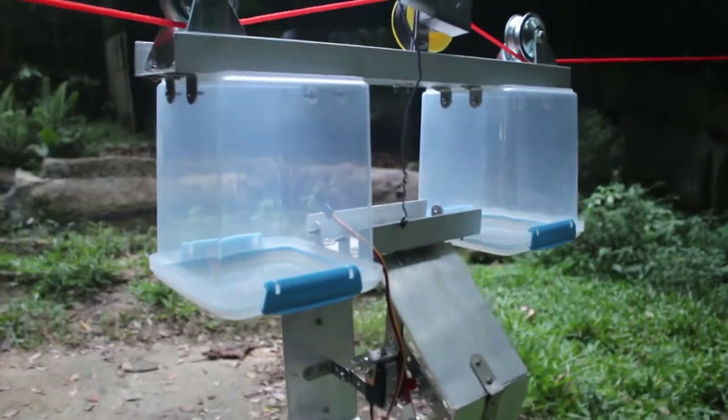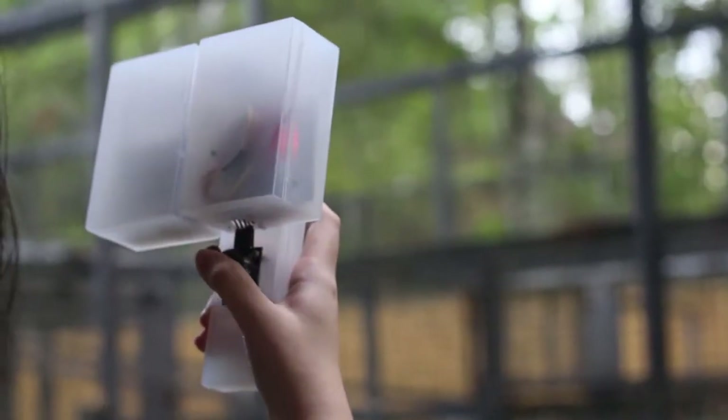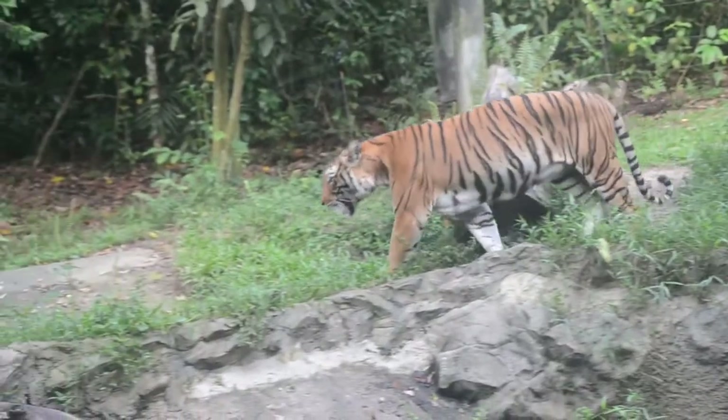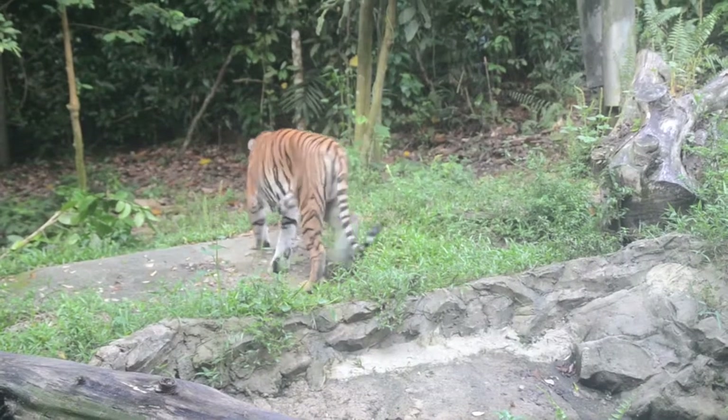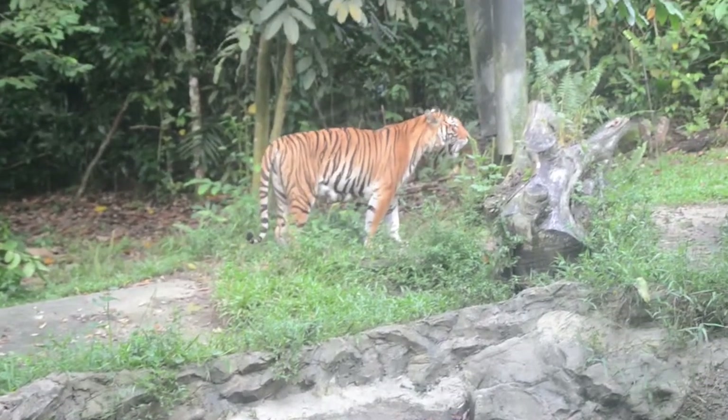Currently, keepers actually have to walk up the staircase to feed a tiger. So with this new way of using robotics, it will give the keepers more free time to actually engage the guests while the feeding is going on. They don't have to necessarily go up to feed. Also, more importantly, it helps to cut out certain behaviours. Some animals like to get a bit excited when they see keepers coming to the food and they actually do an anticipatory behaviour.